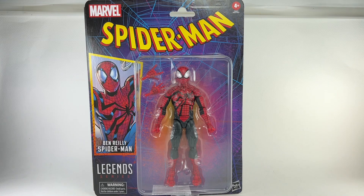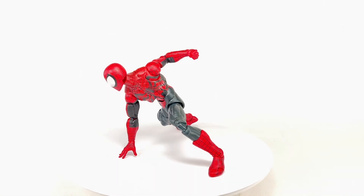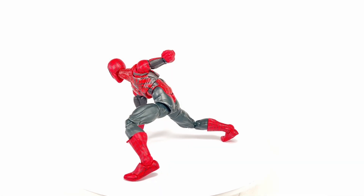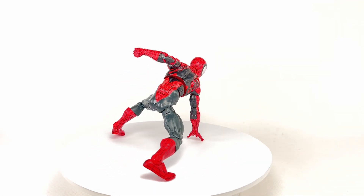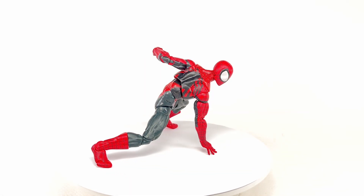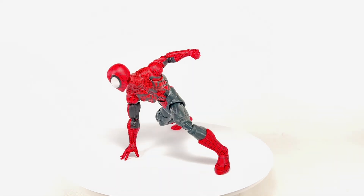Let's get this bad boy out of packaging. And here is Ben Reilly's Spider-Man out of the packaging. This figure is actually not too bad — it's actually pretty good. The mold to begin with is actually pretty impressive, and this new paint deco just really made this new figure pop.